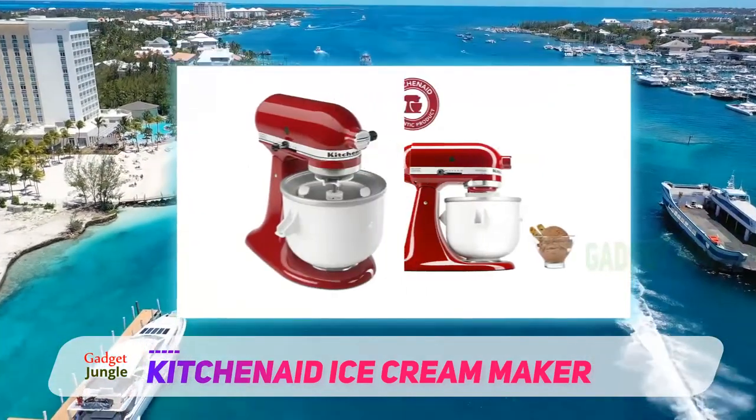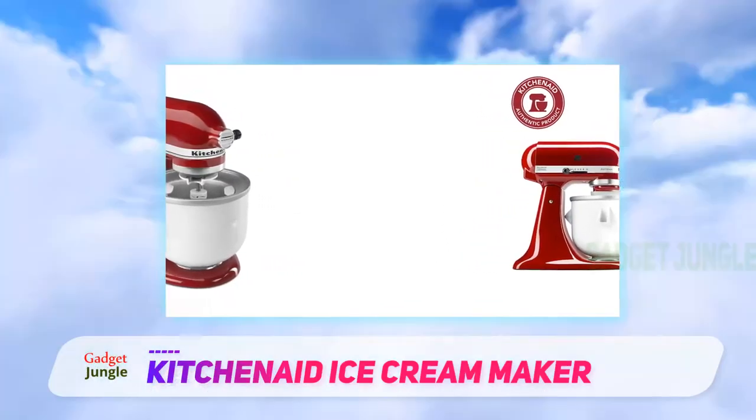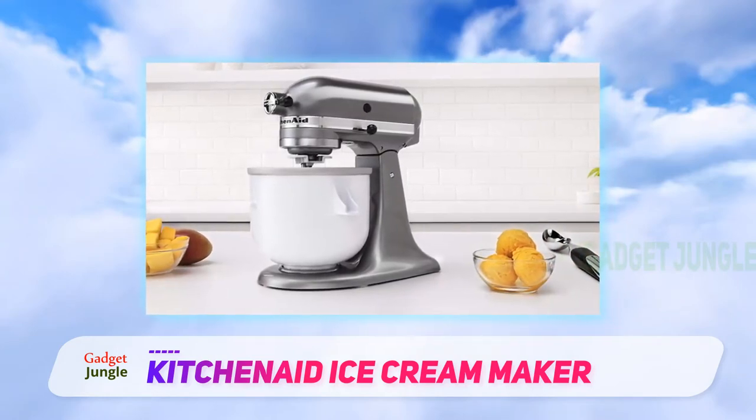The two-quart bowl should be fully frozen for 24 hours before use to ensure that your ice cream freezes properly. You can store it in there to make sure it's always ready to go, and keep it toward the back if possible where temperatures are coldest.